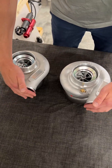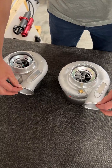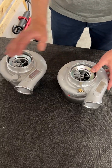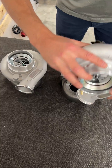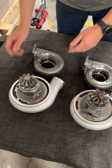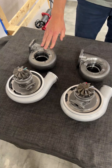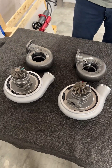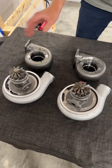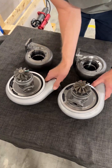Both turbochargers have two inch pressure outlets on the compressor housings, and both of these turbochargers are interchangeable when it comes to the turbine housing. So you can use the aftermarket turbine housing on both of these turbochargers, or you can use the Holset turbine housing for both.